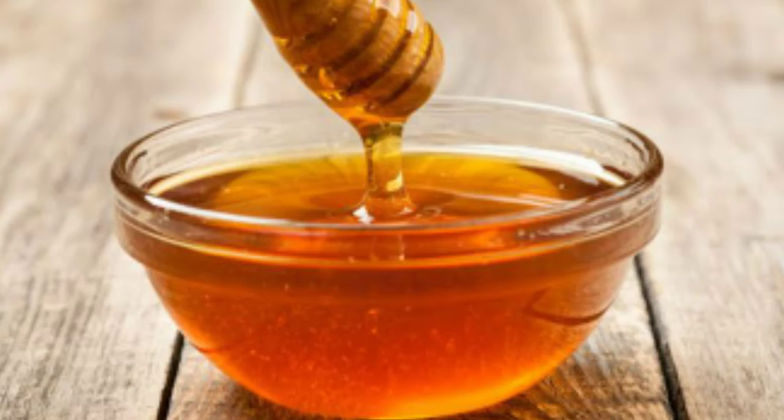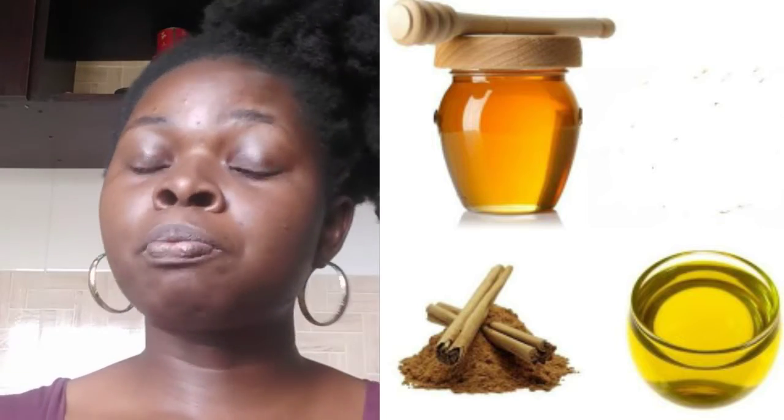The next home remedy is honey. Honey is a natural remedy that solves problems related to hair such as bald spots, thinning edges, hair fall, and hair loss. You can mix honey and olive oil with cinnamon powder, blend it well, and apply it to the affected area on your scalp. Cover for 20 minutes then wash with your favorite shampoo.